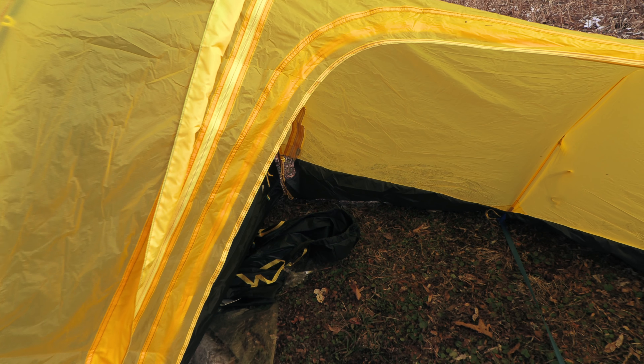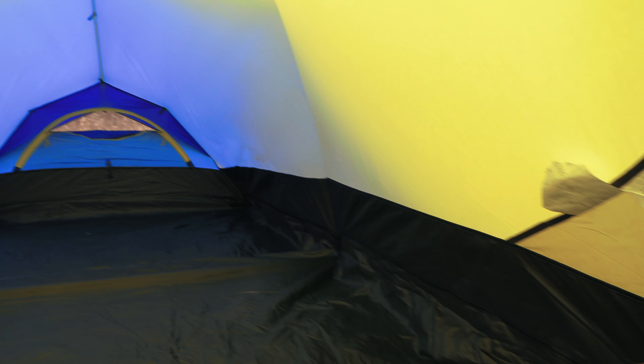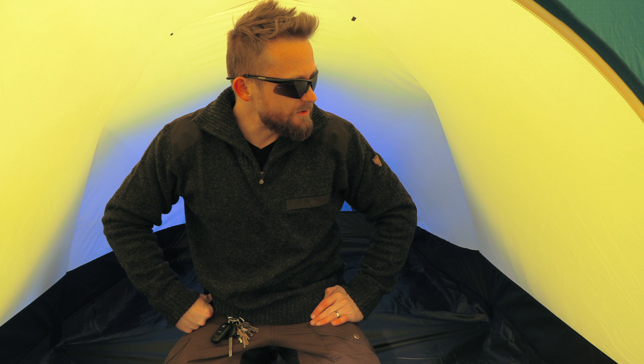Let's go take a look at the inside. You do have straps up at the top, so you can introduce a line for drying clothes, gear caddies, and so on. On the left and right-hand side, you have mesh pockets. When it comes to the materials, the fly and the mesh are made from nylon. The body of the tent and the floor is polyester. This thing is huge — look at how much space you have. You can easily sit up, change clothes, do whatever you want.